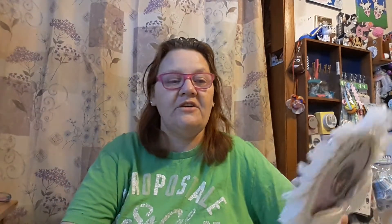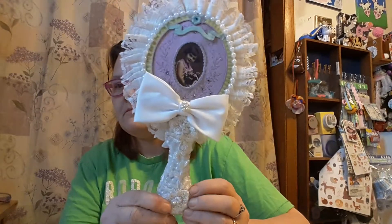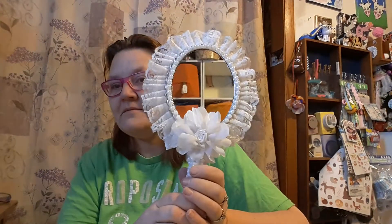And then here are the mirrors. I did this one — I think I've showed it but I'll show it again. This is the front, and this is the back. So those are my mirrors.